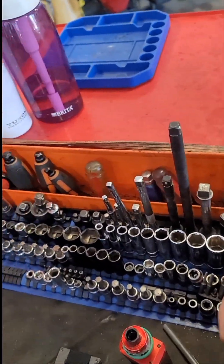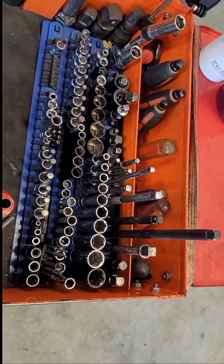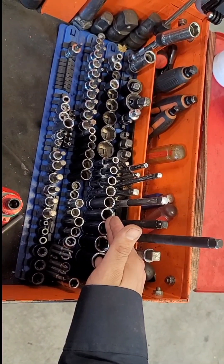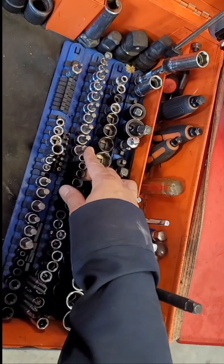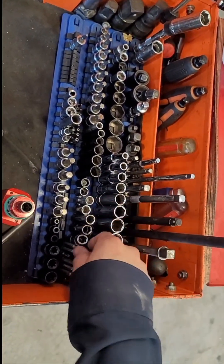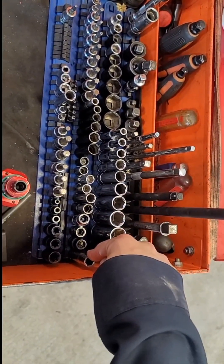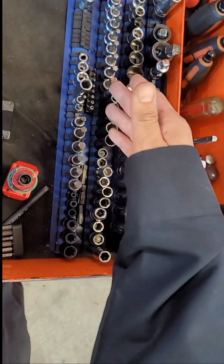On this side I got random things — my extensions, my standard sockets that I rarely use, long and short. I got my Torx bits here, another set of quarter inch, my whole set of Duralast 10mm sockets because we lose them all the time. I got some Torx bits and allen heads — this is all my random stuff that I use.